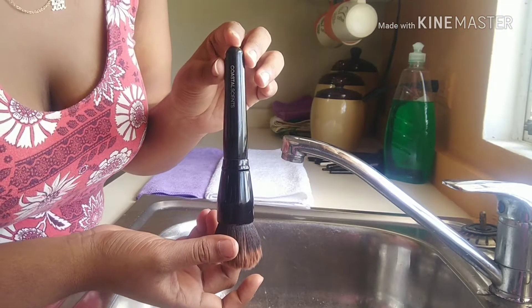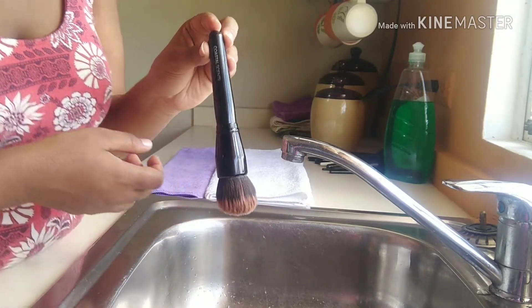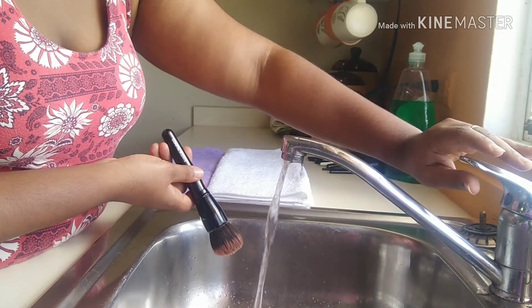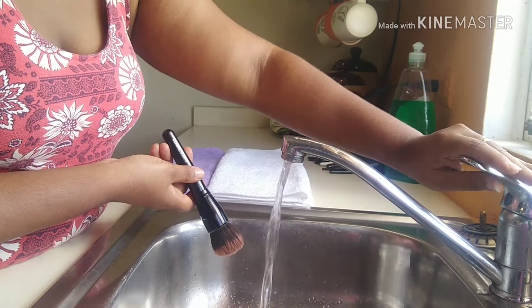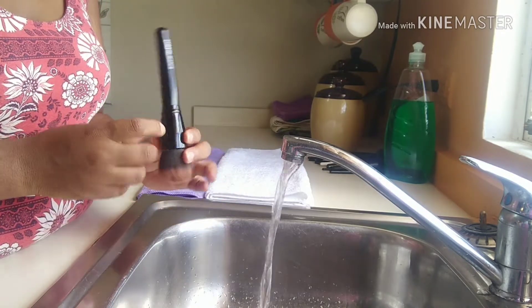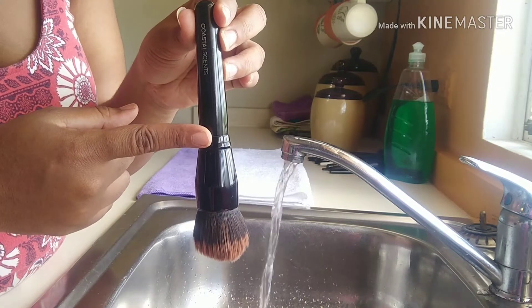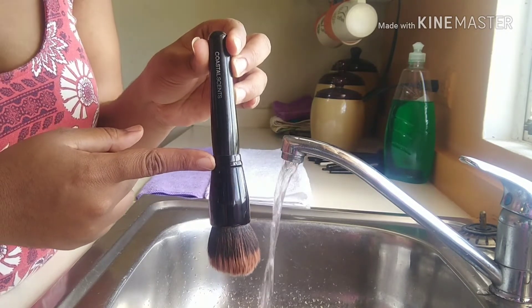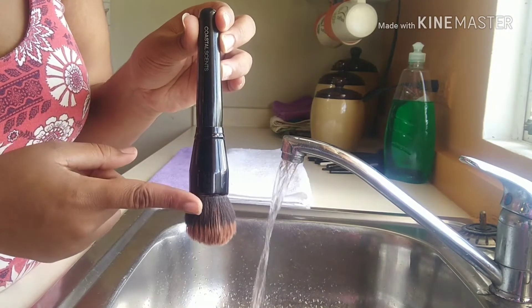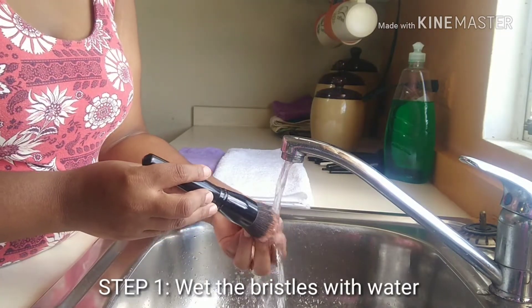I like to start with the brush that's the dirtiest, and that would no doubt be my foundation brush. I'm going to open the tap lightly so the water doesn't splash and cause a mess. You'll notice throughout the entire video that I'm holding the brush in a downward manner — this is to prevent water from leaking into the ferrule. The ferrule is the piece that joins the bristles to the wand; it has glue, and if water gets in it will loosen the glue and lead to bristle loss. The first step is to wet the bristles.